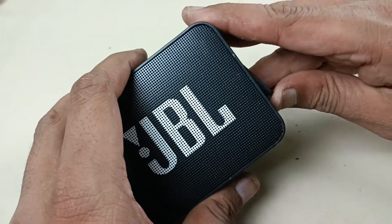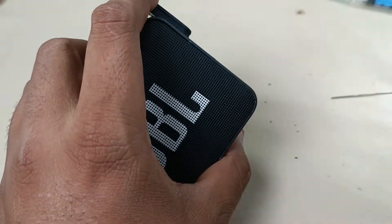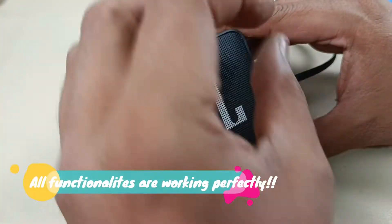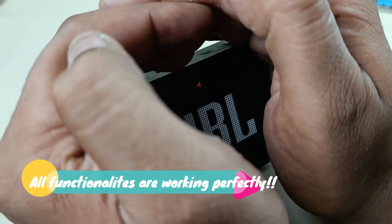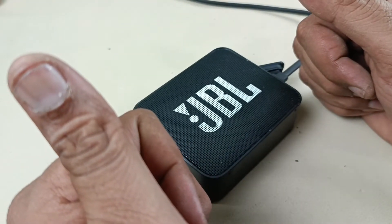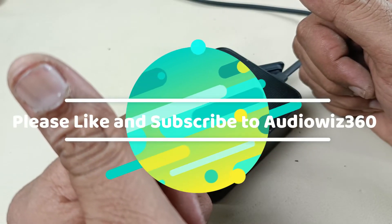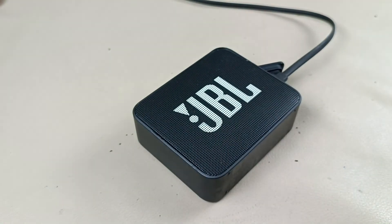Pressing the Bluetooth button — that is also working fine. Now let's see the charging. It's charging, you can see. Alright, thanks for watching the video. If you like the video, please do like, share, and subscribe to Audiovis 360, and write a comment in the comment section below. Thanks for watching, bye!